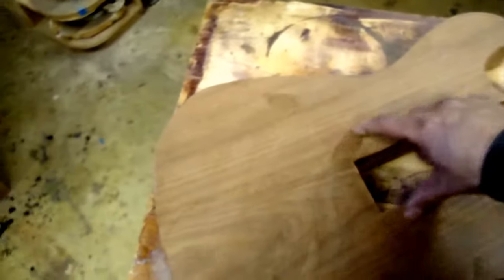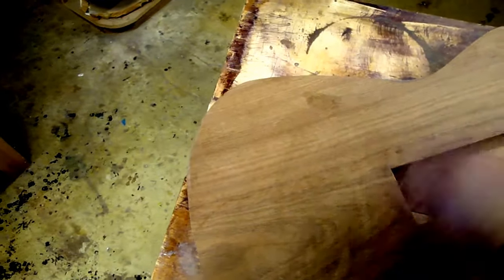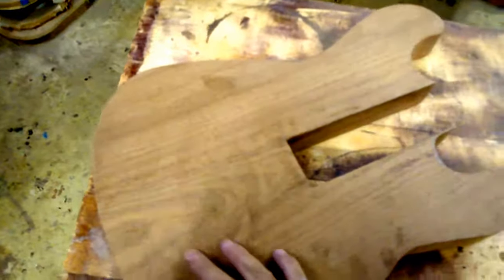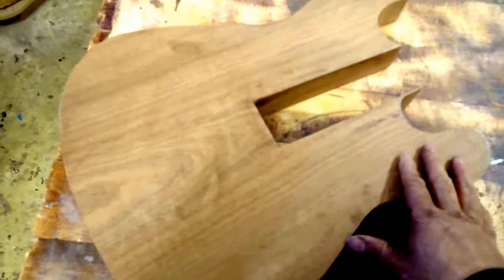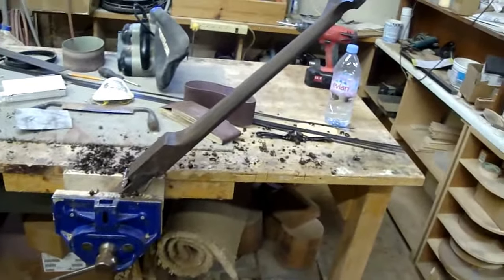I'll leave about an inch around here for a nice solid joint, and then I'm just gonna wrap and chamber out the body underneath, then glue the back back on and make a big super Strat out of this guitar.